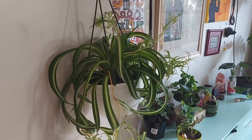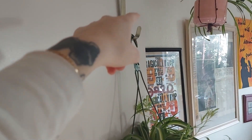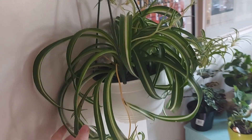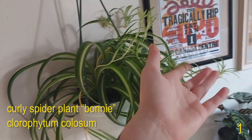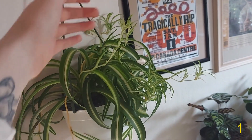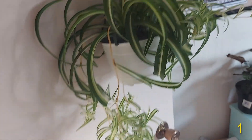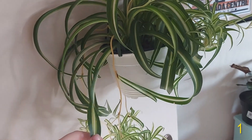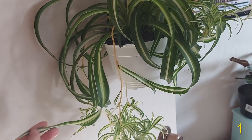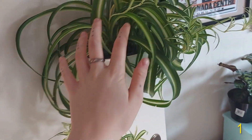We're going to start in the bedroom, at the bedroom door. This is my bedroom door and hanging on a wreath hanger I have this curly spider plant — she's putting out lots of babies, she's just a baby making machine. She did have some of these when I first got her. I believe this is called a spider plant Bonnie when it's curly like this.